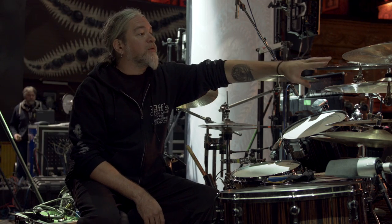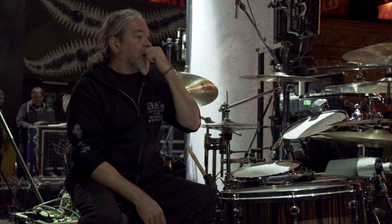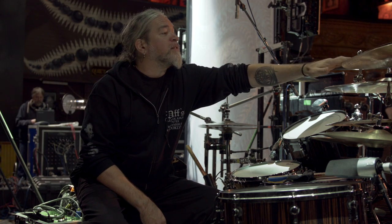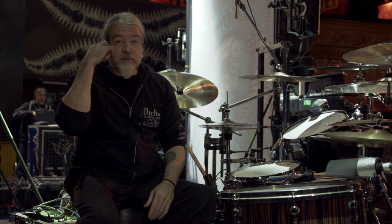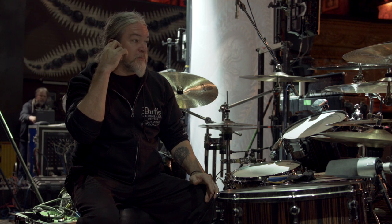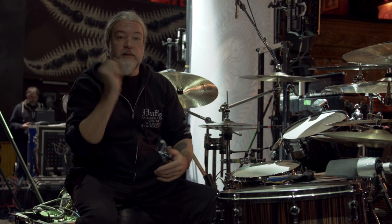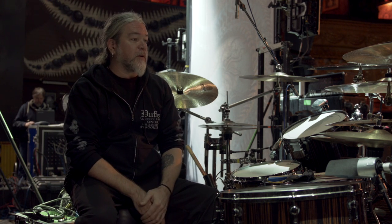The stacker you see up here right now is a 19-inch AAX Stream with a 15-inch sound control crash stacked on top of that — but that can sometimes be different setups. I'm basically looking for something that sounds trashy, so sometimes it's a different China or a different cymbal on top as well.